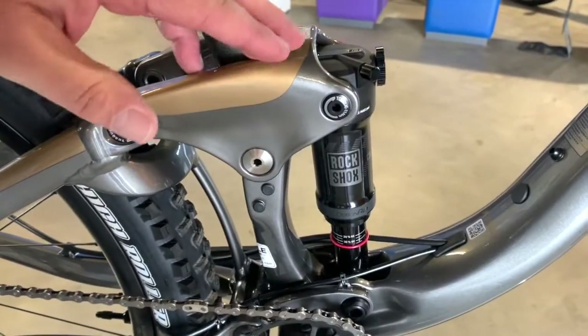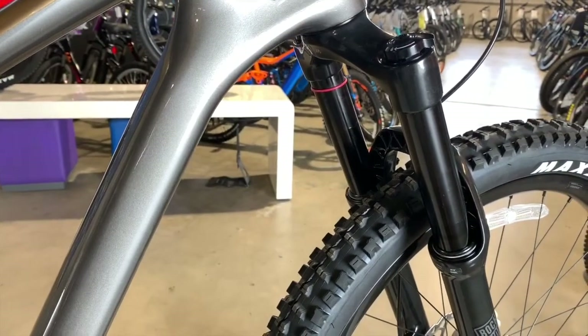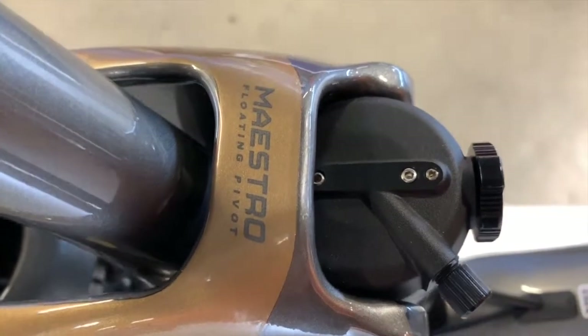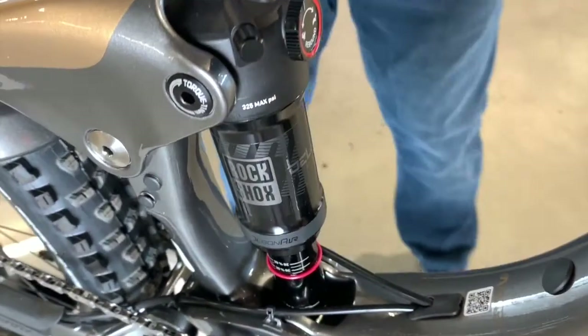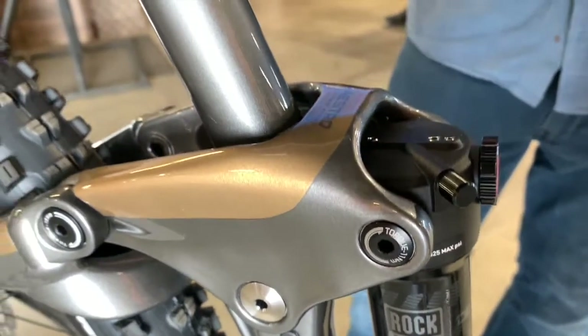Rear suspension travel is 140 millimeters and the front suspension travel is 150 millimeters. This is the Maestro system — floating pivot point. It is fully active under braking and under pedaling. It keeps the wheel right on the ground for safety, but also for traction, cornering, all of that.